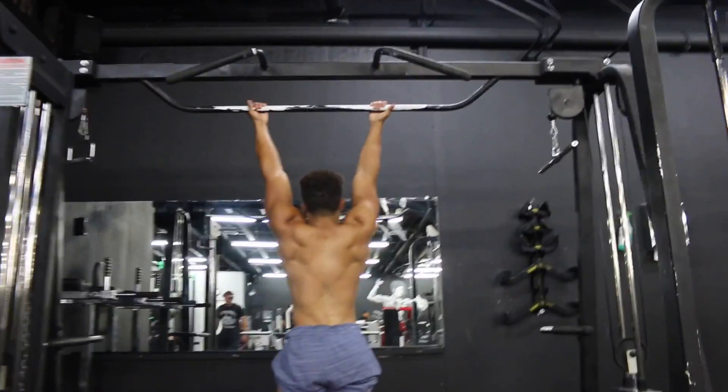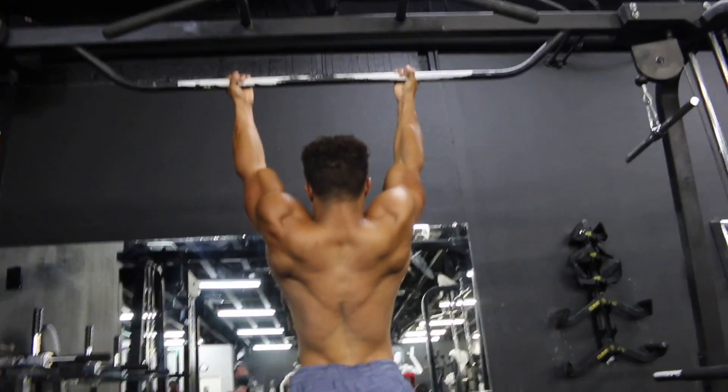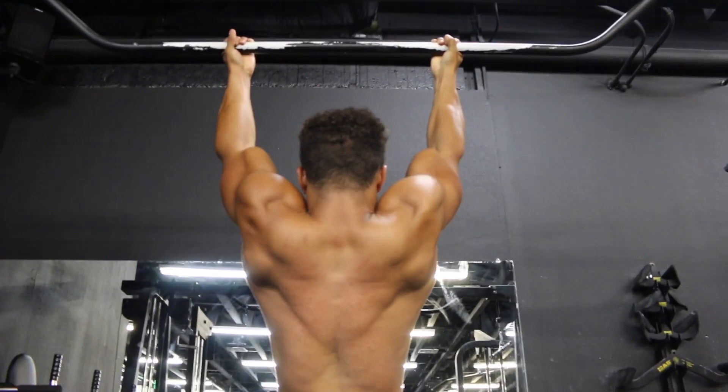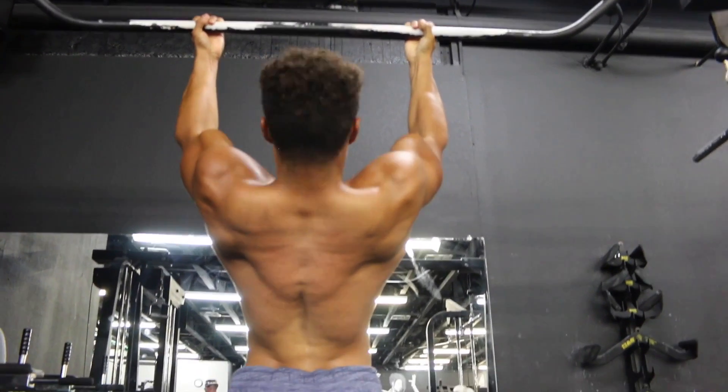To end this workout, we're moving to pull-ups — keeping it simple, keeping it basic. I'm just burning out here. You're burnt out anyway so you can probably only hit about six reps — that's all I could hit. I did about six reps each set and only did three sets.